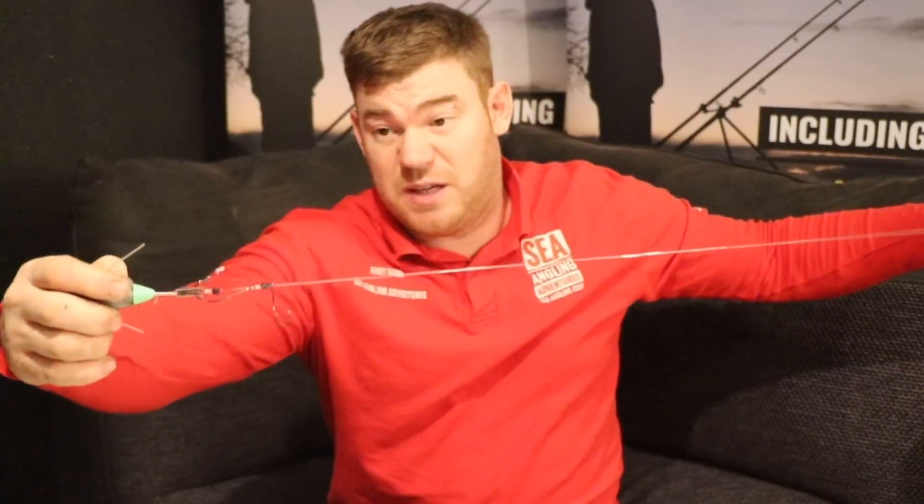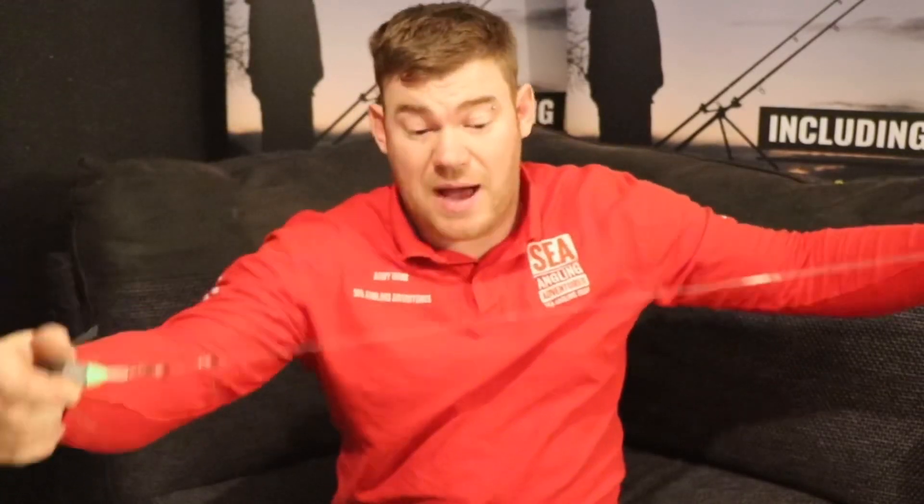A little bit of bluey or sand eel, try your luck — you never know. That, ladies and gents, is the pulley drop down rig. Don't forget to give the page and the video a like, subscribe to the YouTube channel, and pop onto the Facebook page. There are admins from the Sea Angle Adventures team always on there to help answer questions. Until next time!